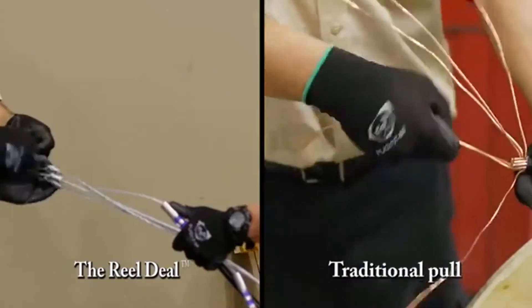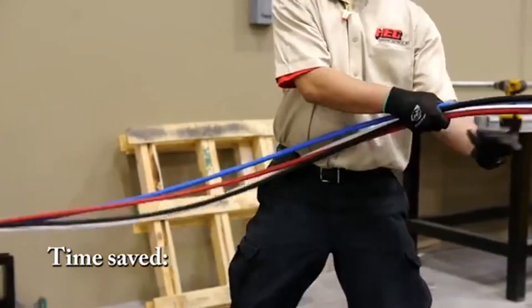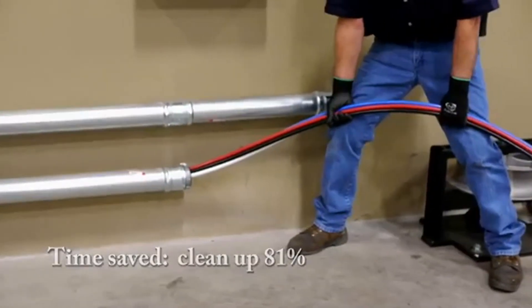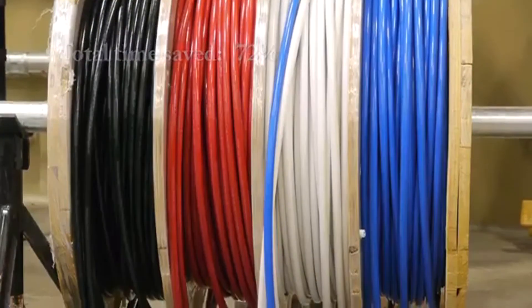Simply gather the pulling heads, connect the ends, and begin the pull. Once the job is complete, knock-down time and clean-up is limited to a single reel.